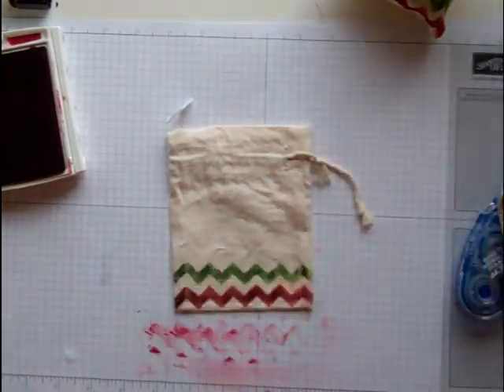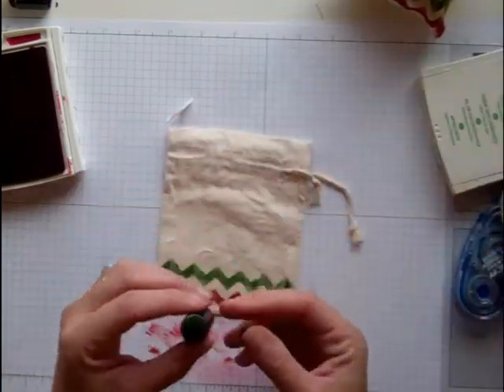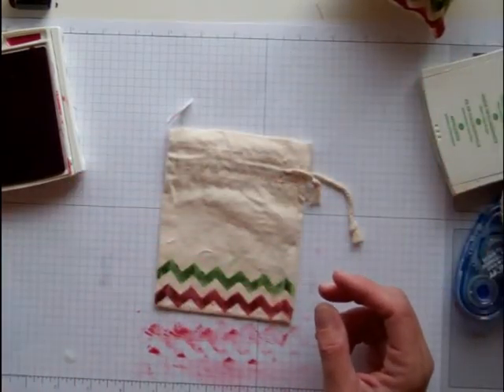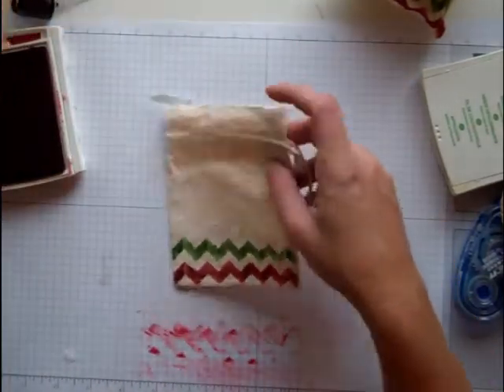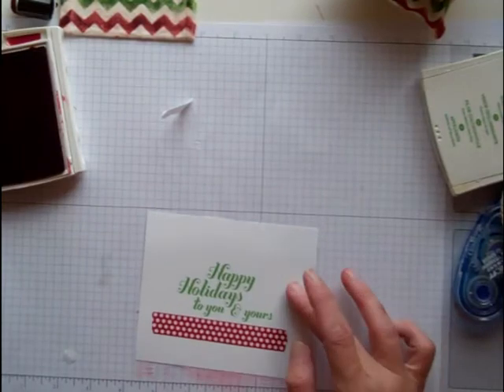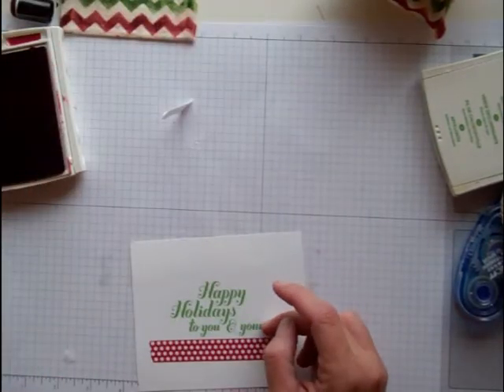You can do this also with the other stencils — we have stripes and polka dots. I really think the polka dots are super cute. To make the tag, I stamped this sentiment right here — 'Happy Holidays to you and yours' from Joy to the World. I stamped it in Gumball Green on Whisper White.